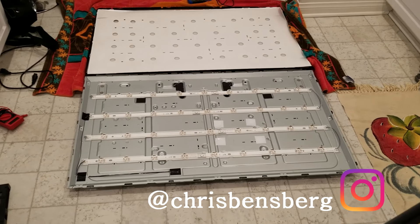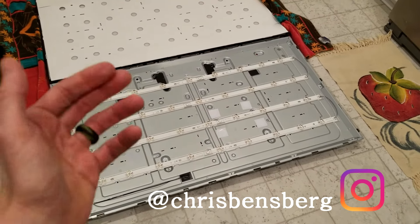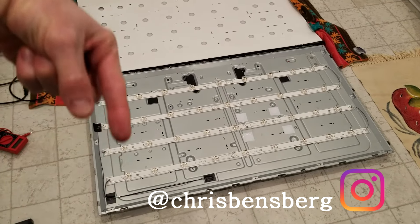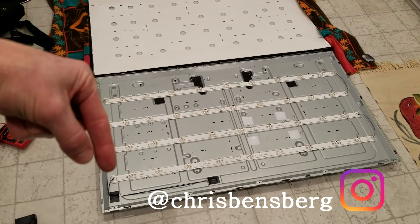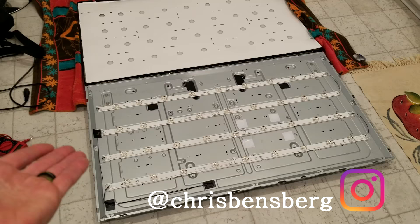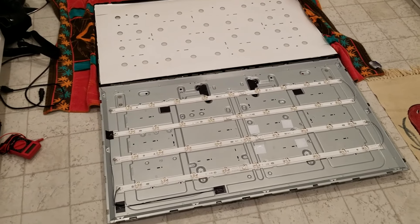Hey, what's going on guys. Today's video I'm going to be showing you how to test the LED lights on your television if you do not have an LED tester. If you do have an LED tester I will link those in the description box below, but this method is going to be cheaper and easier to do it if you have the materials. If not, pick them up — I'll also link them in the description box below.